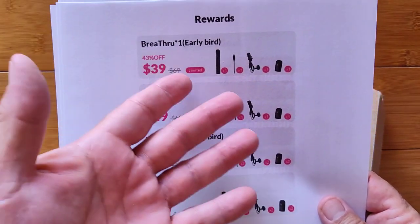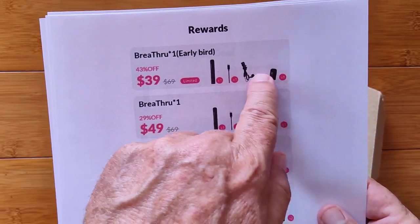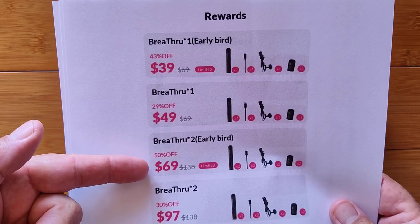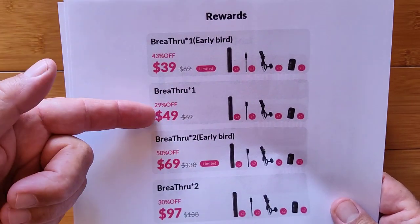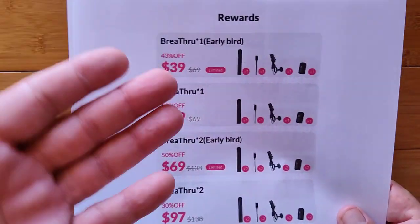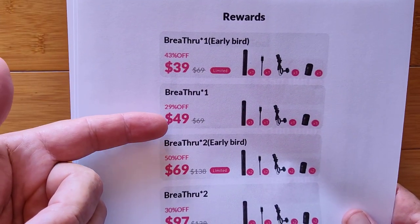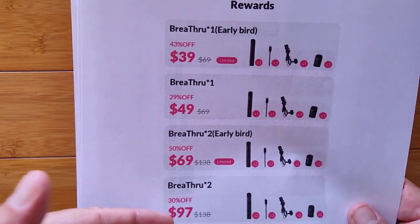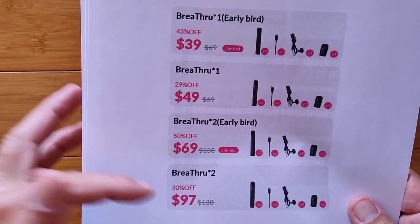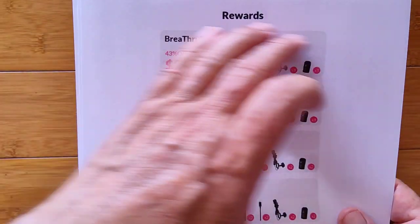Early Bird — if you're one of the first ones in, there's a limited number. You can pick up the unit, the charger, and the tip for $40. Two of them for $69. Once they've sold out of the Early Bird tier, it'll be $10 more. Right now there are a few left — it depends on when you're watching the video, but check the link we've got for you. Early Bird is $40 and regular price is $50, with a small discount if you want to get two — under $100 still. These are the rewards of getting in early.